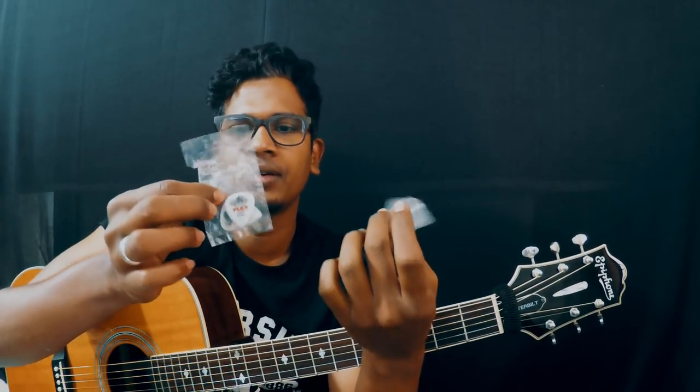Usually I buy picks like this — I bought Fender in a 10-pack and Tortex Flex I got from the US, also about a 10-pack. So normally I buy them in bulk like this.